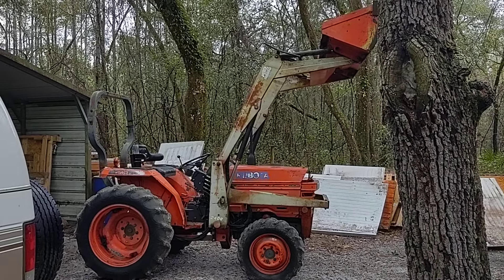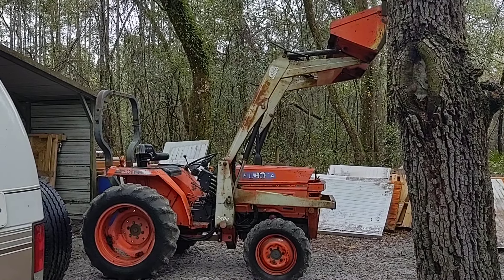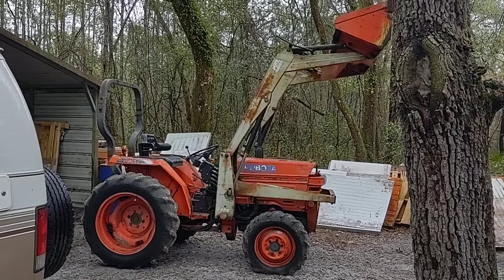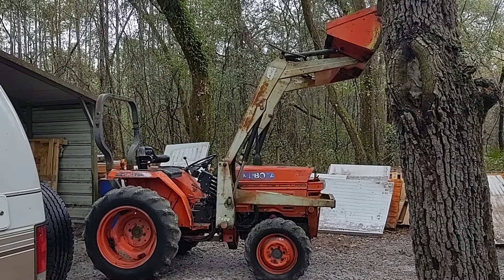Welcome back to Broken in the Woods continues. I'm trying to grease this tractor and then load her up so that I can actually start using it now that I've replaced the clutch.